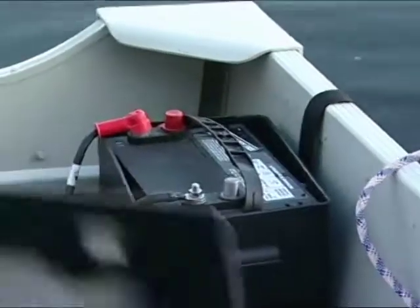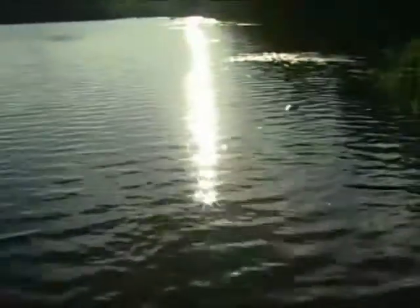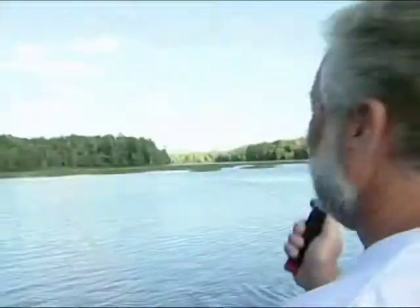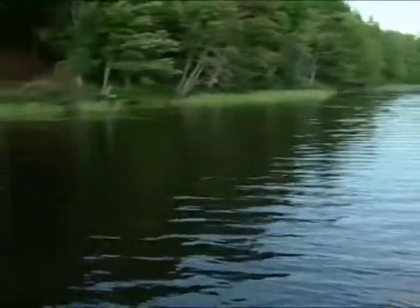What I'd really like to have, since I have a battery, is some type of a way to read the bottom. There's a lot of great freshwater fishing here in Tupper Lake — there's lake trout, there's landlocked salmon, there's northern pike, walleye, bass — man, it is crazy.